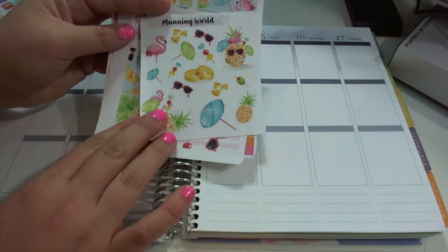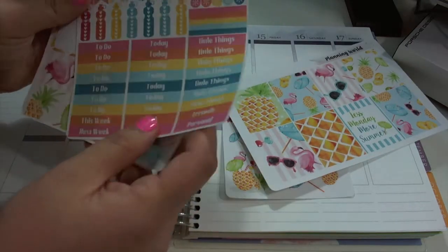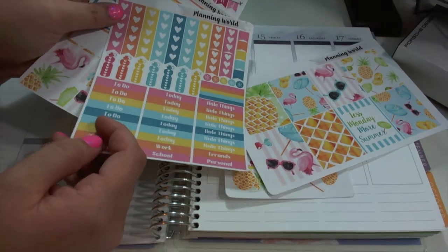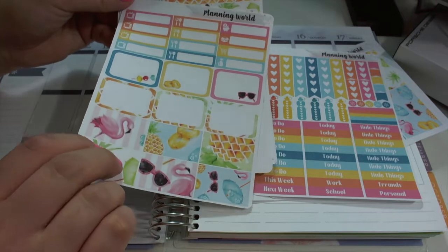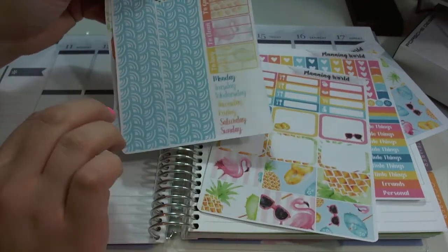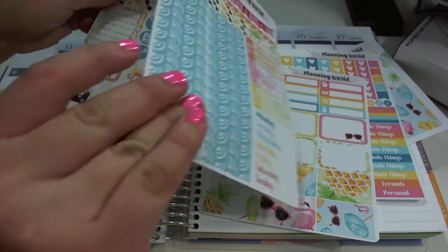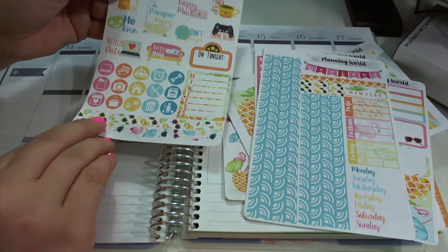It's like a pineapple theme. So we have this cute deco, our full boxes, headers, hydrate trackers, and some heart checklists. Half boxes and little things, our washi sheet, weekend banner, date covers, all of that jazz. And then this kind of icon sheet here.